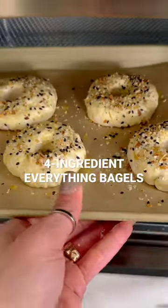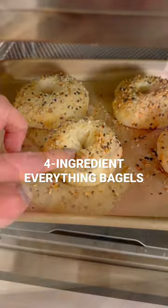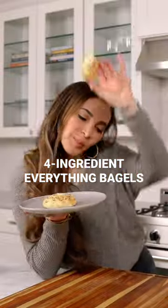Air fry at 280°F for 18 minutes, or bake at 375°F for 25 minutes, and you've got perfect bagels anytime you want. Details in the caption, and if you like this, follow for more.